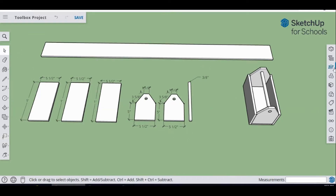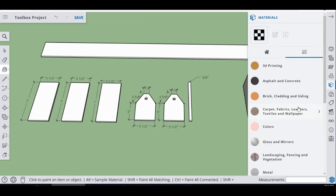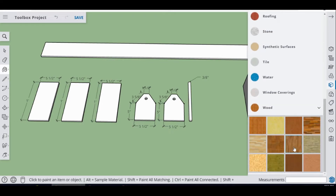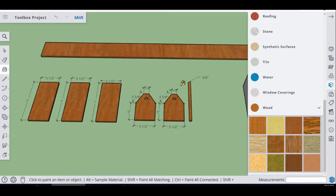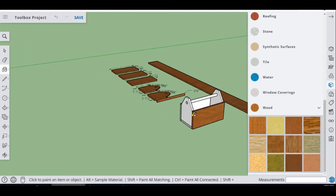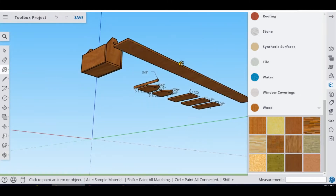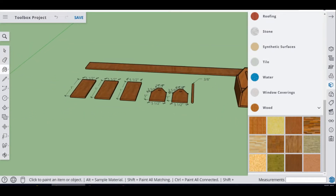Now the last thing to do is paint the toolbox. Go to the Paint Bucket — it opens the colors panel. Hit Search, scroll down to where it says 'Wood,' and pick a wood color you like. Paint all your pieces. If a piece is not a component or group, you'll need to paint all the edges individually. And that is our Toolbox Project!